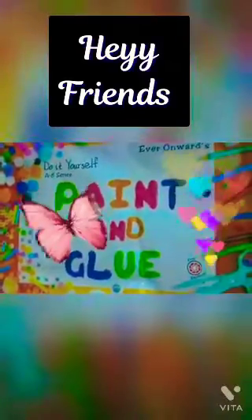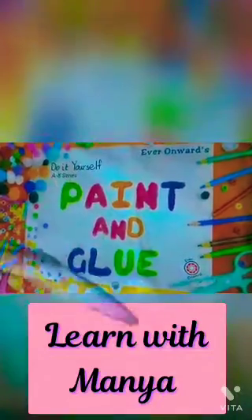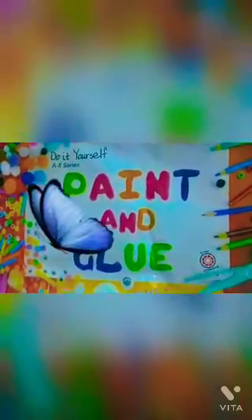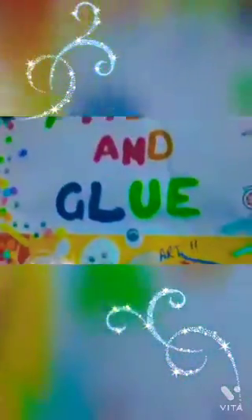Hey friends, welcome back to my channel Learn With Mania. Today I will make a craft on paper jumping frog. So let's start. First we take our sky shape green paper for making the frog.